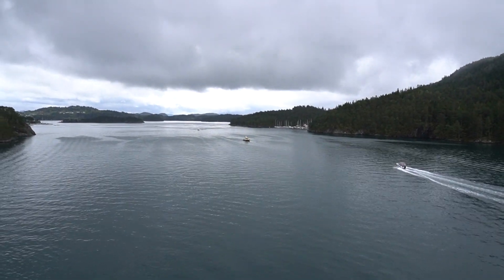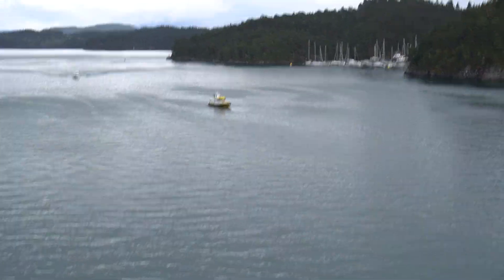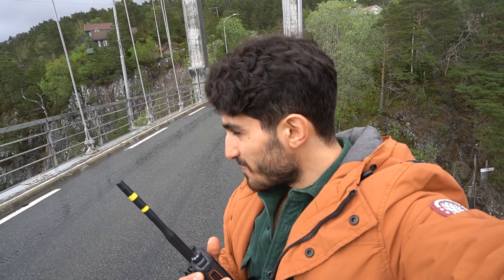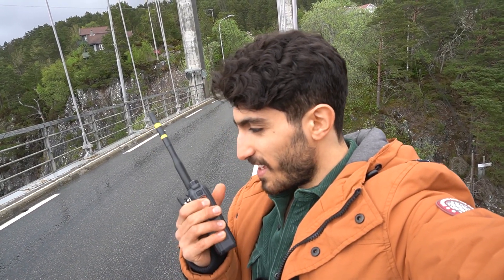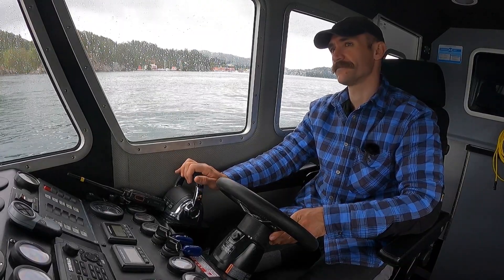We're going to start the GoPro as well. We're trying to do a flyby scene, but there's a little bit of traffic going on, so we're just standing by for it to clear.